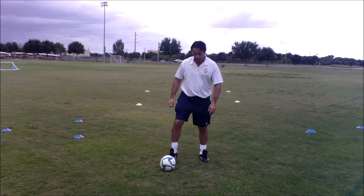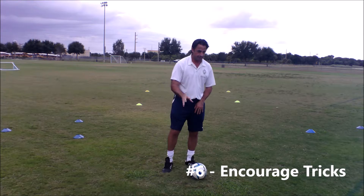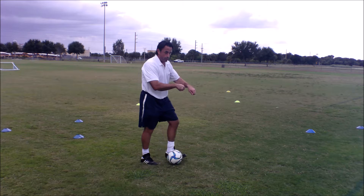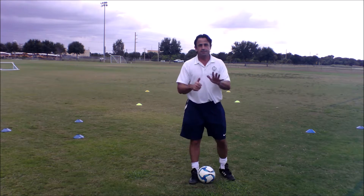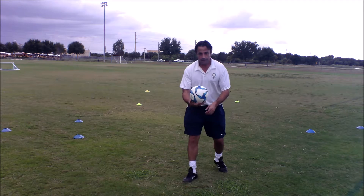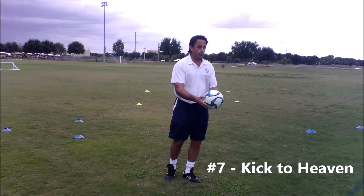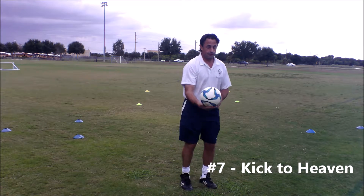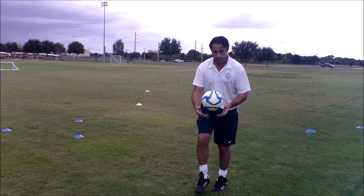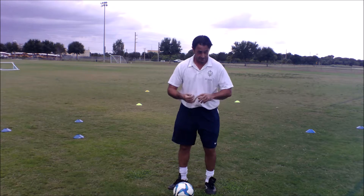Number six — what rhymes with six that we do in soccer? Tricks. So now we should encourage that play, all different kinds of things that we can do, moving the ball around in the group. Number seven — let's keep the ball to heaven. A little early introduction of keeping the ball off the ground; it can be done with the knee. How many times can they gently do it? That's number seven — keep the ball to heaven.